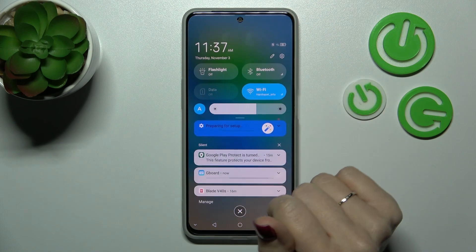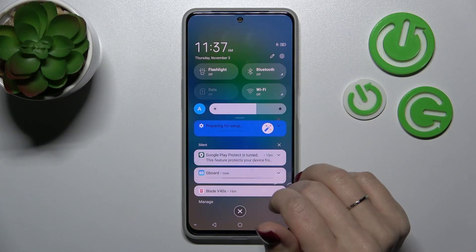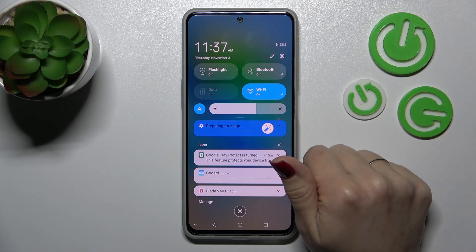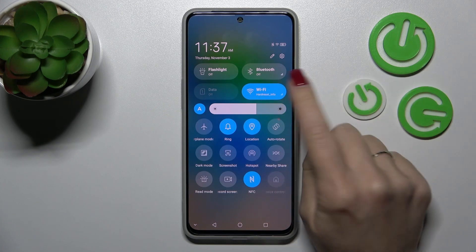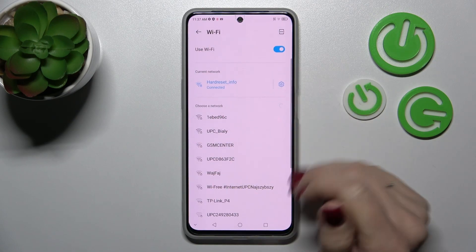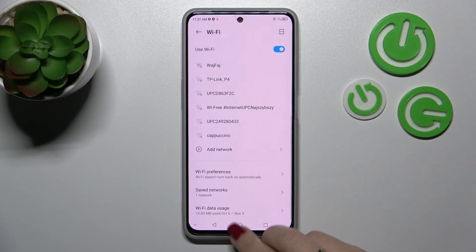There is also one more way to do that. First, open the notification banner shortcuts. Here we'll see the Wi-Fi switcher. To activate Wi-Fi, click once on this icon. To launch the Wi-Fi settings, click here once again and tap more settings to open the same Wi-Fi list with all available networks.